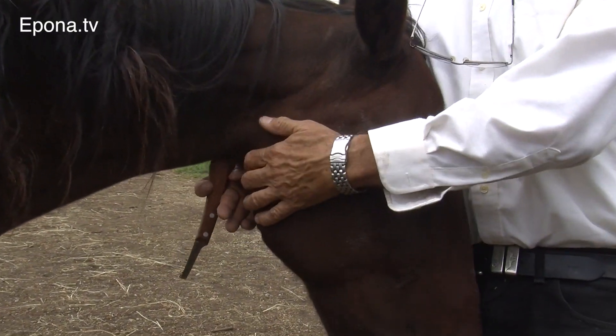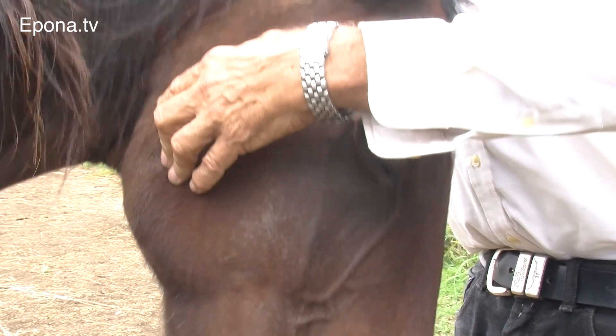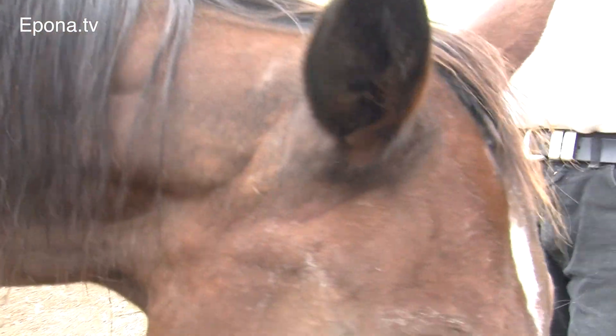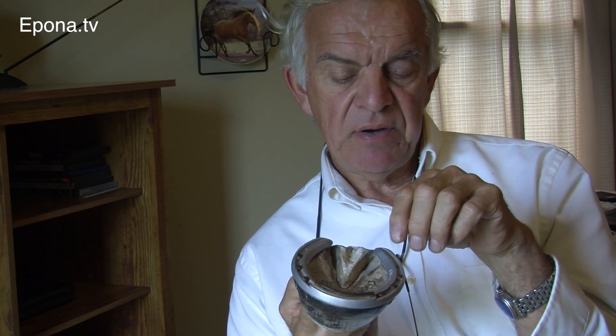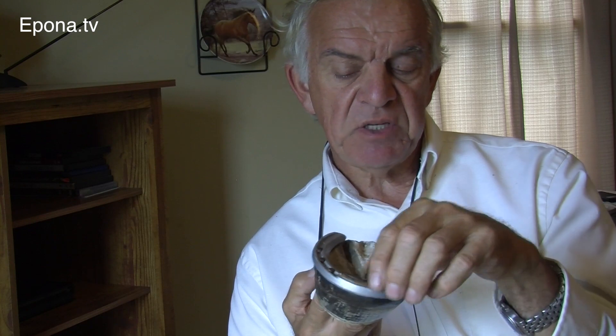Why do horses go sore when the shoes are taken off? When you put a shoe on, you're desensitizing the foot, making it less sensitive to the ground. As soon as you remove the shoe, you have a foot that is much more sensitive to ground surfaces. That increased sensitivity doesn't necessarily mean pain — it's just an uncomfortable change in sensitivity which should take a few days to accommodate.